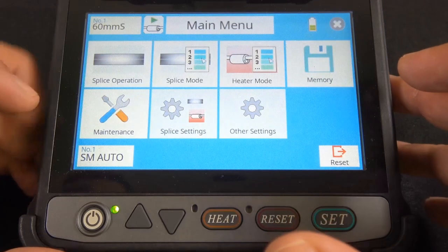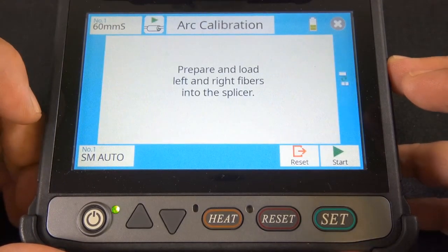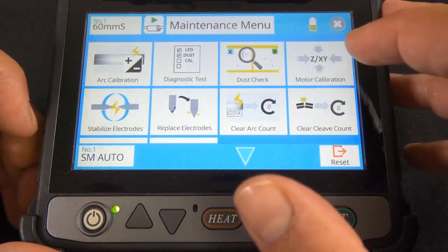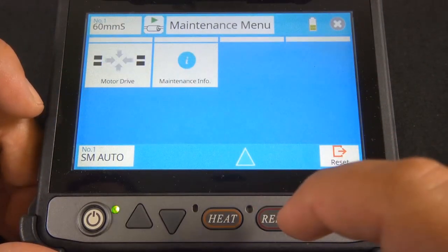In the maintenance area: R calibration, replace electrodes, prepare and load left — we're not going to do that right now. There's also motor calibration and dust check. A couple more options: motor drive and maintenance info.